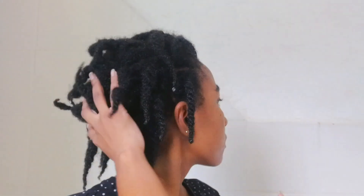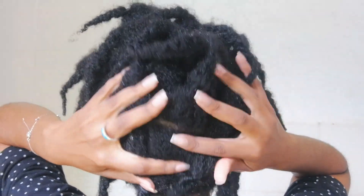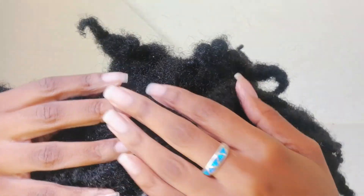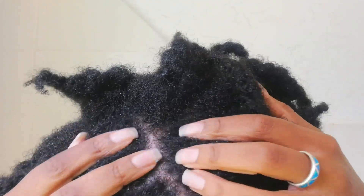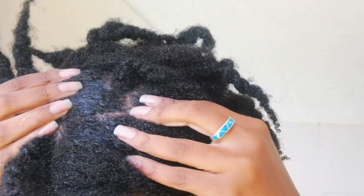Shampooing my hair in sections makes this process so much easier and avoids unnecessary breakage and tangling. Once I'm done, I wash it off. The shrinkage after rinsing is ridiculous — the volume from just a moment ago is completely gone! But my hair is nice and clean and my scalp is looking really healthy.